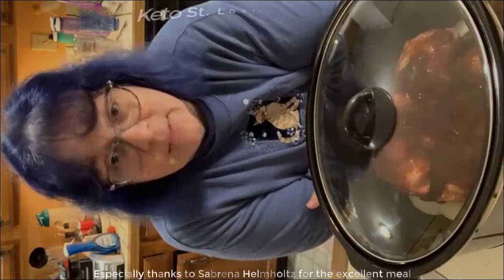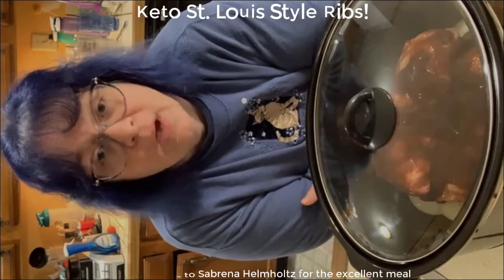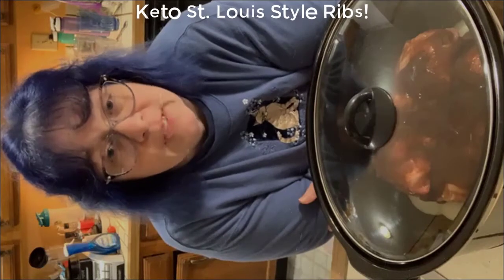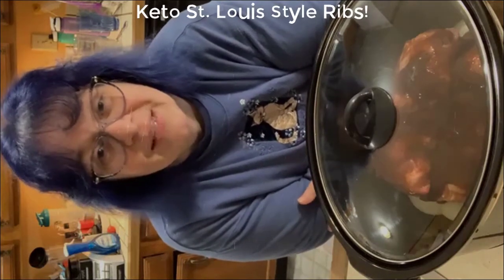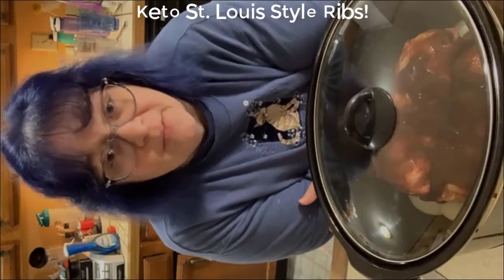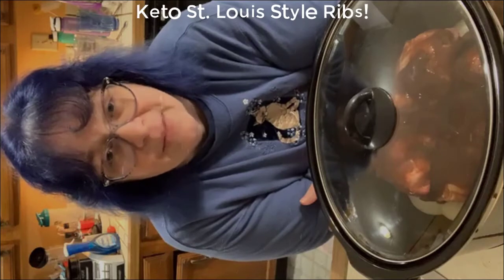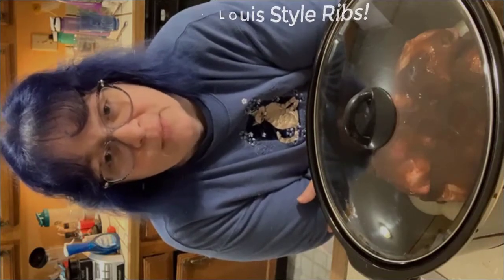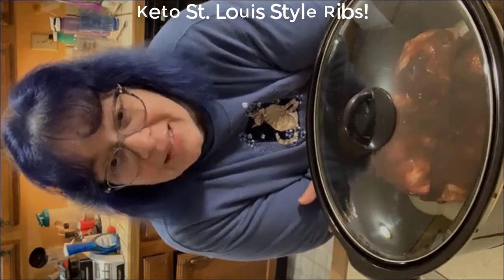I have an amazing recipe group with lots of support for the keto lifestyle. If you're interested in that group, please drop VIP down in the comments and I will reach out and get you into that group. I get a lot of my recipes from there and I also share some of my recipes there as well, so you're welcome to be part of that group if you'd like.